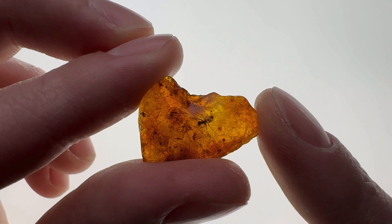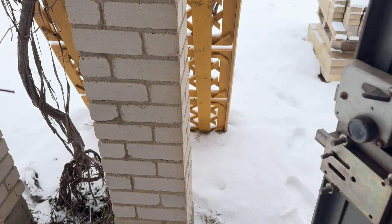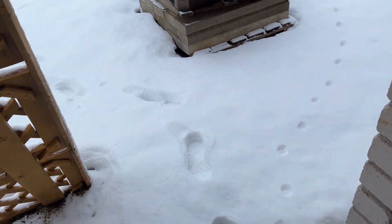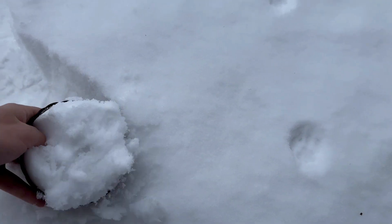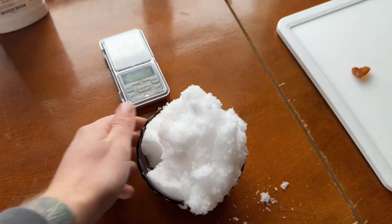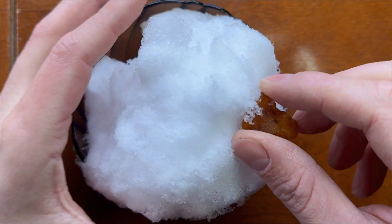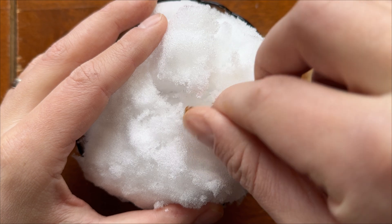Either way we need some water, and I only now understood that I don't have water in this house. But it's not a problem because it's winter and we have plenty of snow which can be used as water. Let's get back to business. I'm ready to start — let's make it wet in the snow.